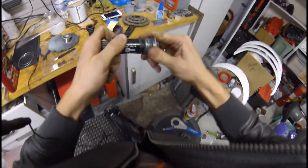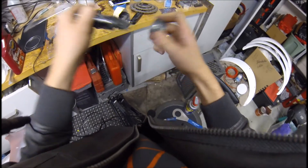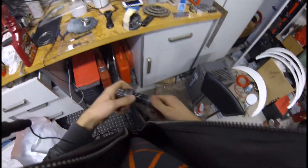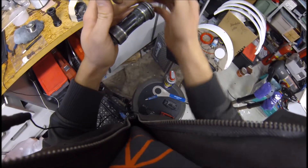I like to use waterproof grease on all my bike stuff. Even if there might be a better grease out there, waterproof grease is what's in my grease gun, so that's what I use.